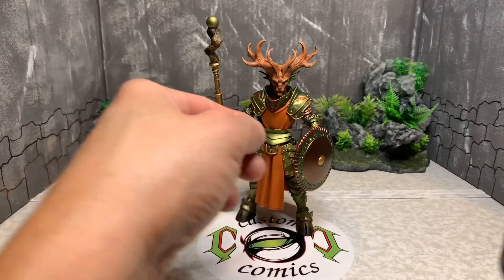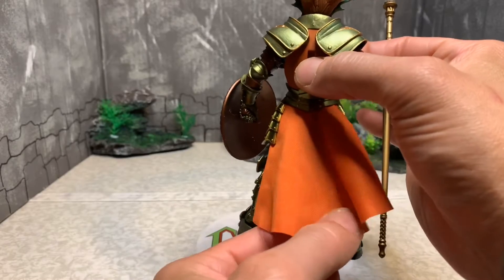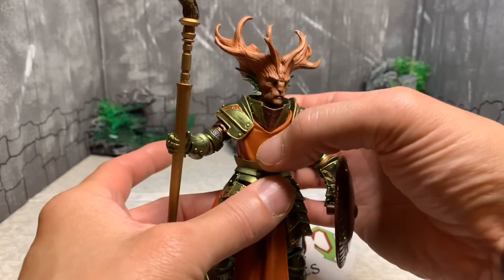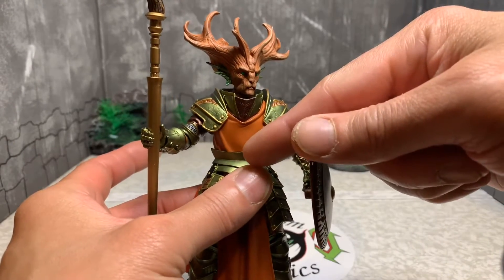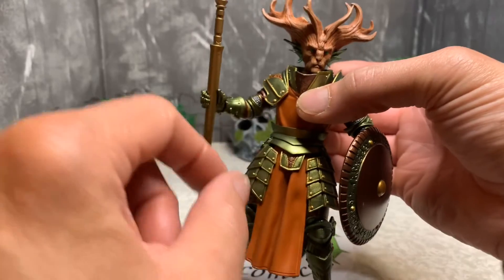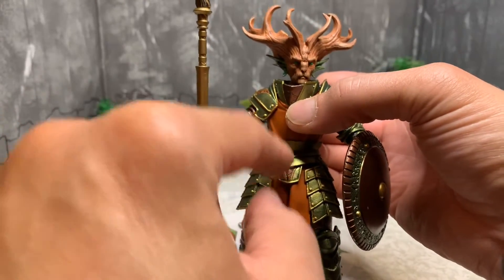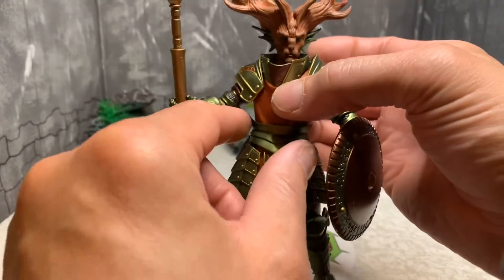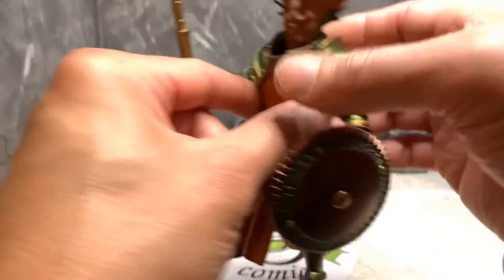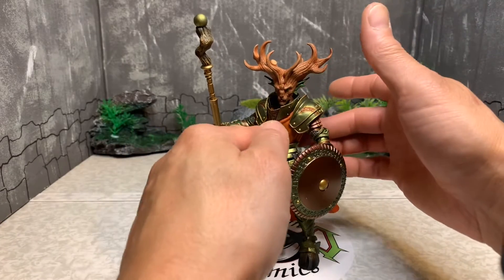He also comes with a sheath, holster weapons, and this skirt piece. To apply it, you pull the torso off — it's on a big ball peg. You take this piece, pull it off the shield, place it over the peg, put the armor back on, and put the upper torso back on. My girlfriend suggested putting it in the back like this rather than all the way around, which was covering his armor, and it looks better that way — I agree.